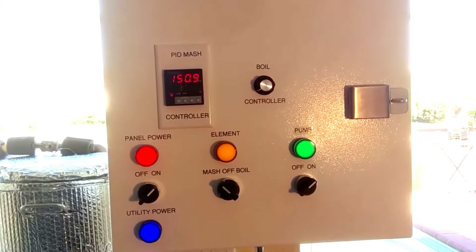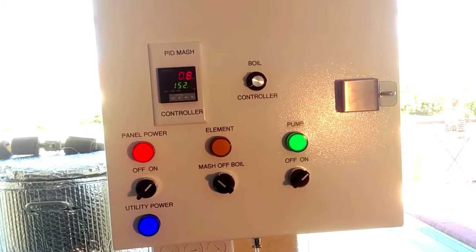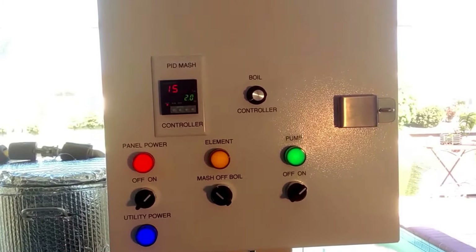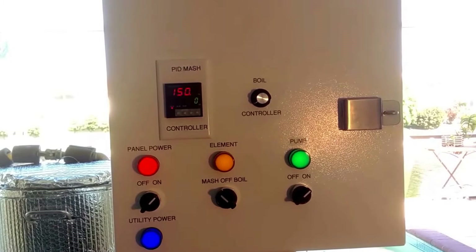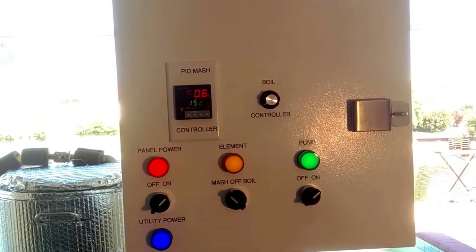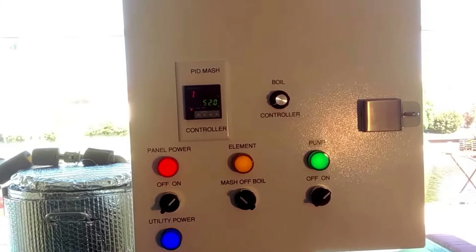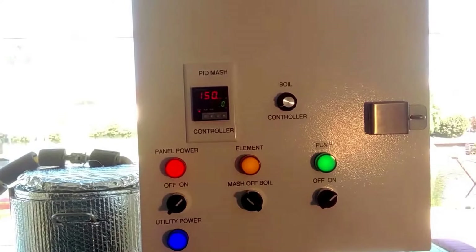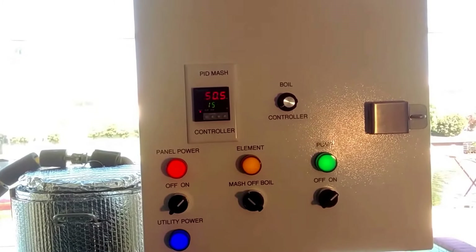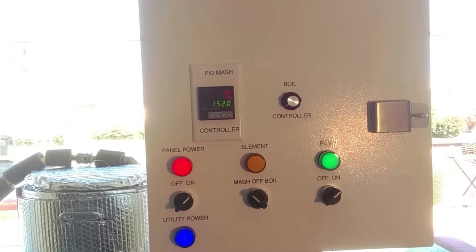All right, so we heated it up. I doughed in. I've now flipped the switch over to mash, so the PID is going to control it. You can see the element light is flashing on and off as it's trying to maintain the 152 that we have it set for. I've already put this thing through an auto-tune without grains, and I may auto-tune it today during this mash just to get it used to having grains. So far so good — I doughed in two degrees above what I wanted, it dropped right down to 152, and now it's working to bring it back up again.